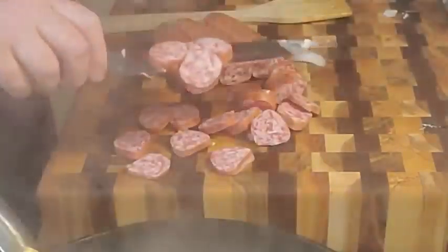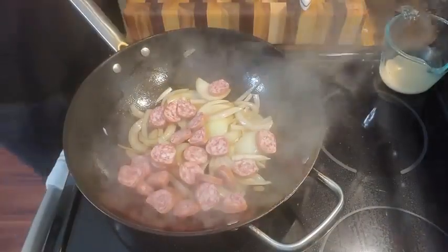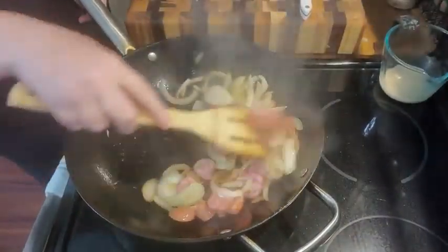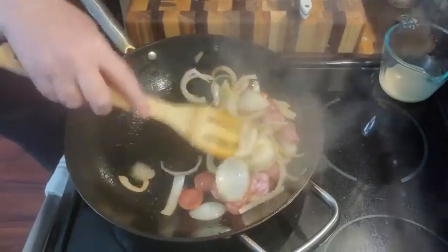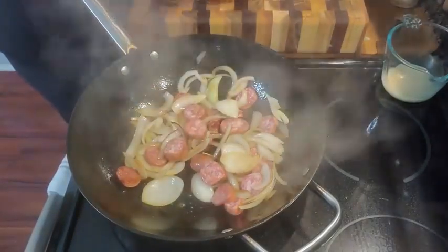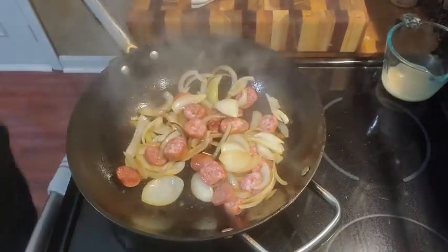We're just going to pop this up and get it in here with our onion. Got a little bit of olive oil, a little bit of butter, we're going to start browning that up. This will be a good lunch with some cream potatoes. We'll make sure my potatoes are boiling.